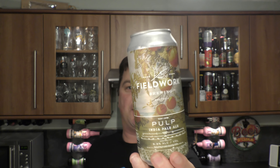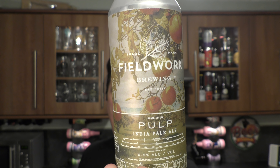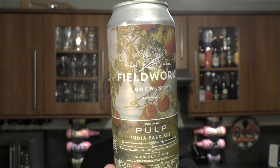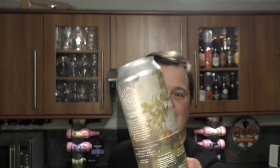It's beer o'clock on Real Ale Craft Beer. Today we've got a beer from Fieldwork Brewing Company — it's a can of their Pulp India Pale Ale coming in at 6.9% ABV, a one pint 16 fluid ounce can. It's been brewed with Citra hops and it was kindly sent to me by Kenny. Thank you very much Kenny for sending us the beer.